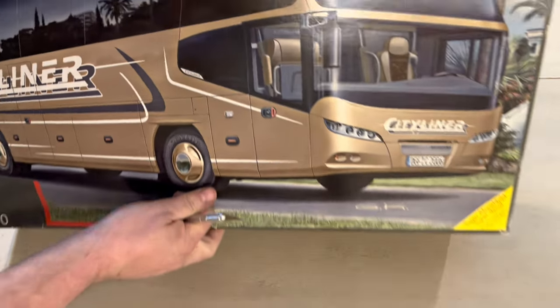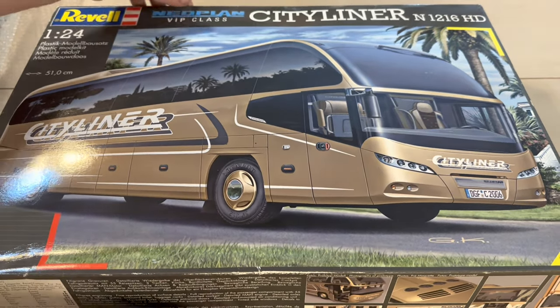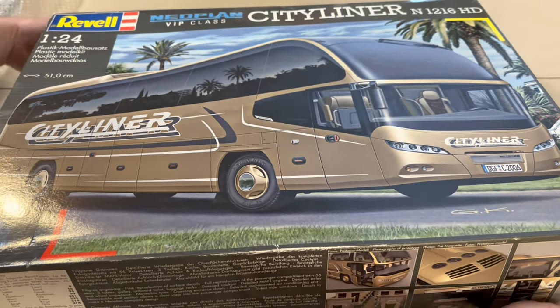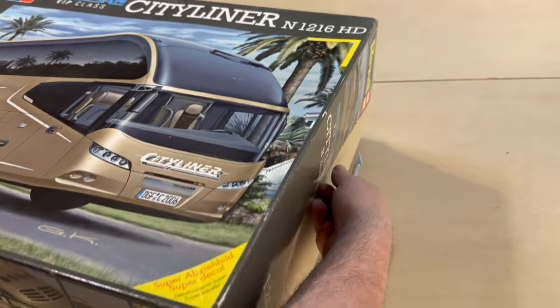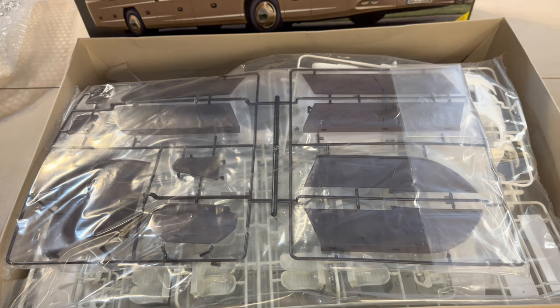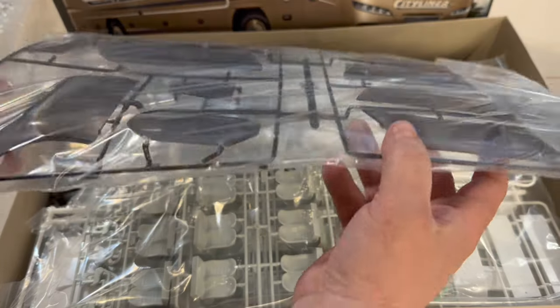If you're familiar with Revell in the United States, or perhaps Monogram, this is a little bit different. This is the same company, Revell, but this is a subsidiary that is actually headquartered in Germany. Just like there are different Ford headquarters around the world — Australia, Europe — this is Revell of Germany, and they specialize in very unusual subjects. So this is right up their alley with being a city bus.